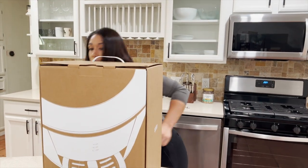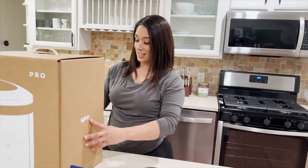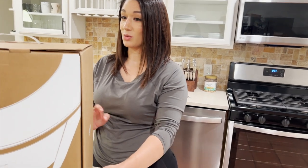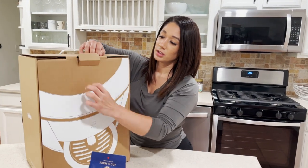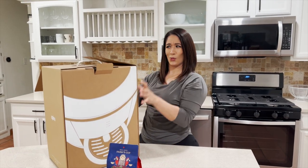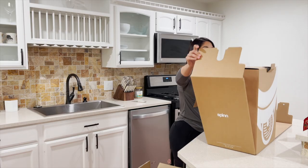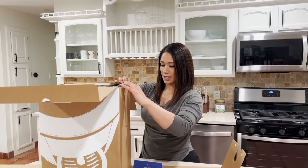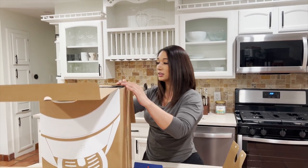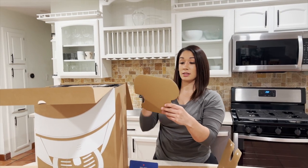Wow, you guys — this coffee maker came all packaged in so nicely! This is a really nice box, they definitely took time to put some thought into actually packaging it. This looks amazing. Oh, I could probably just use this box for wrapping up the next present or something.